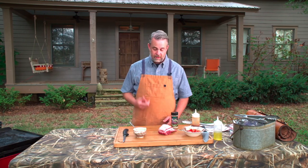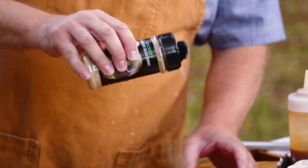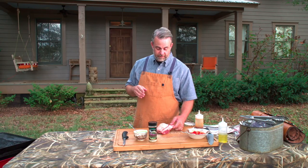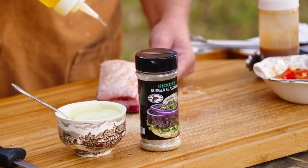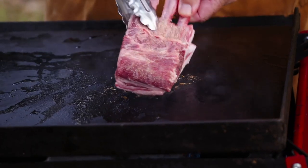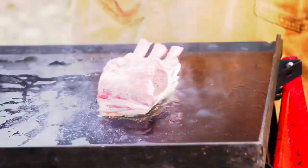Let's get started — we're going to season this up. One of my favorite seasonings is the High Mountain hickory burger seasoning. It's not just for burgers; this is fantastic. I put it on almost everything except my oatmeal.